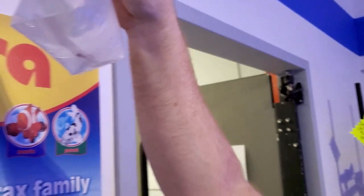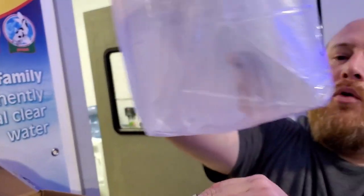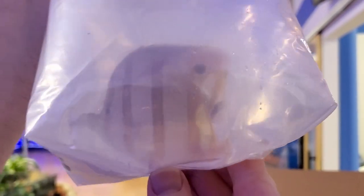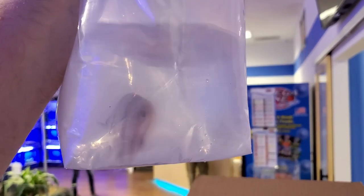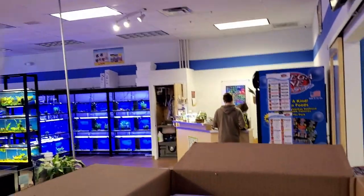Oh, it's a copperband butterfly — one of the only reef-safe butterflies. They're awesome for Aiptasia control, that's what most people use them for. That little snout is for eating worms, getting into little cracks and crevices and picking out worms — it's freaking cool.